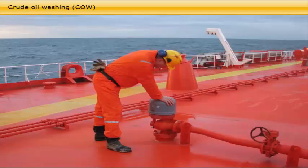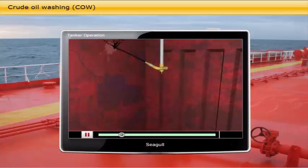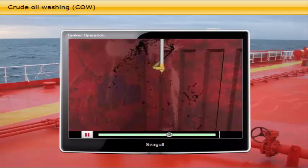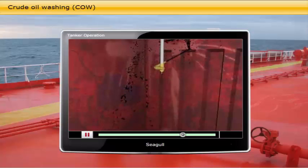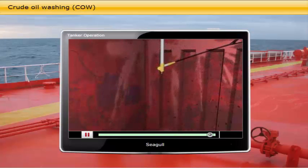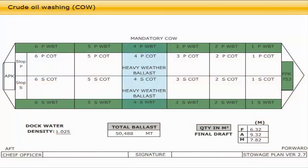The crude oil washing operation is a demanding task that requires full attention from all duty deck personnel. The terminal requires to be informed when crude oil washing starts, and to be updated during the operation and when completed. Before departure on a ballast voyage, after the complete discharge of cargo, sufficient tanks shall have been crude oil washed in accordance with the procedures specified in the crude oil washing operations and equipment manual.